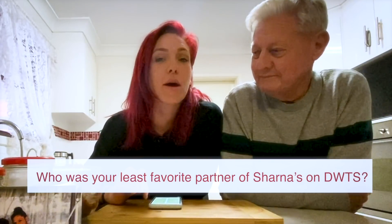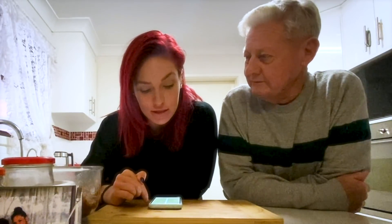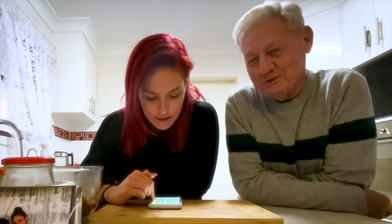Who was your least favourite partner of mine on Dancing with the Stars? Bonner — he's my least favourite. Not everyone knows all the truth about that too. How often did Shana get sent to her room when she was a kid? Often enough. Pretty often. Couldn't keep her home.